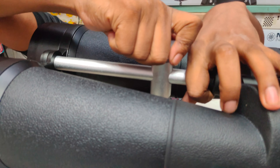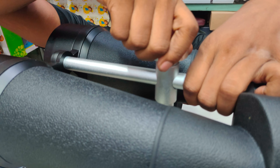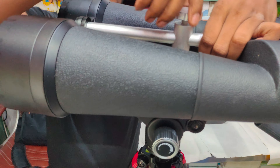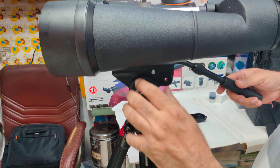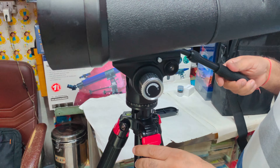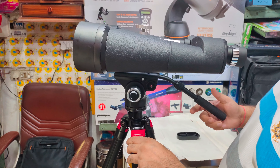You can balance it — it has an adjustment screw. You can open it. Because the objectives are very heavy, I recommend putting it in the middle. It's very good. I will show you the lock.